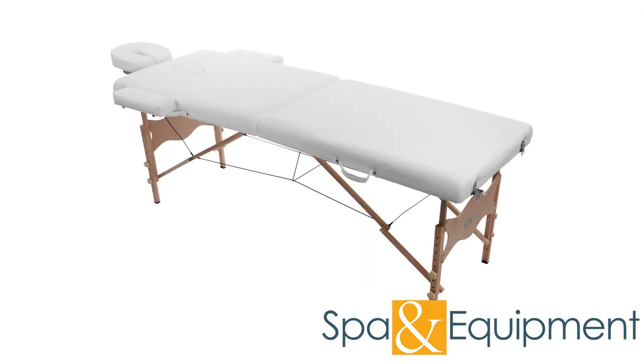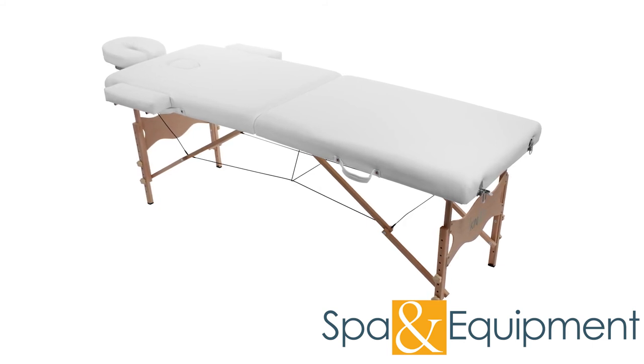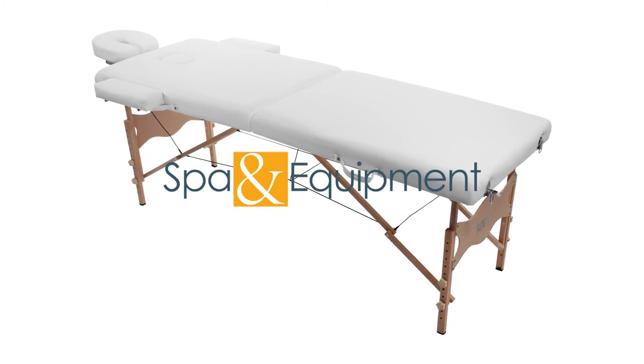Thank you for your interest in the portable massage table. If you'd like to learn more about it, you can click the link on the top left corner of the video screen. Also, if you would like to see a video about our portable massage table cart, you can click the video on the bottom left. The cart makes transporting your massage table even easier.